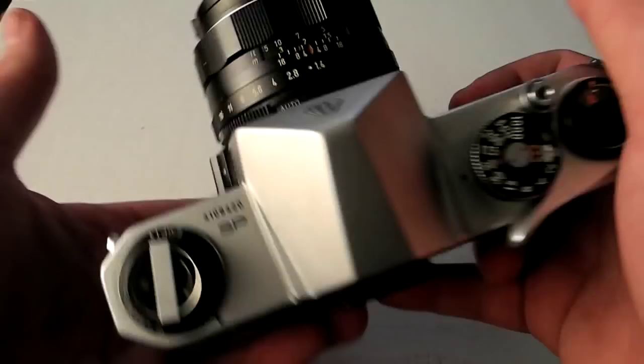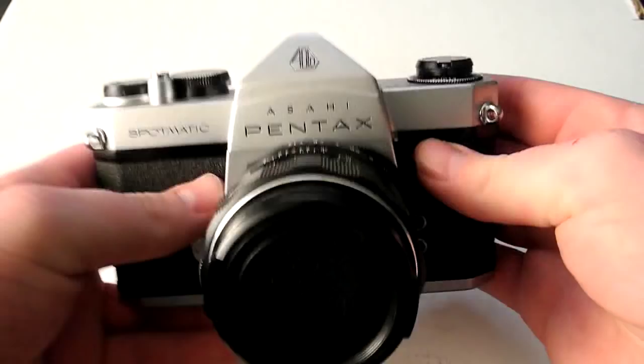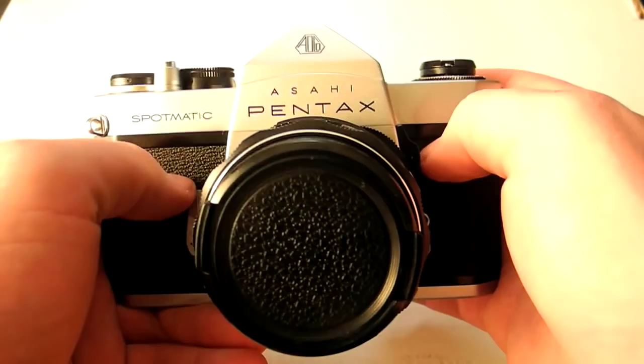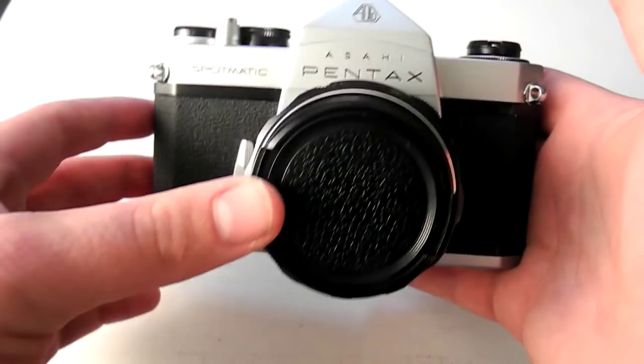They're all really, really similar. The major differences you'll see between them is that Asahi is the original company that made them, and then there was an importer called Honeywell. I don't know a ton about the differences between the companies, but Honeywell Spotmatics are normally found in the US and I think Honeywell was the importer of them.